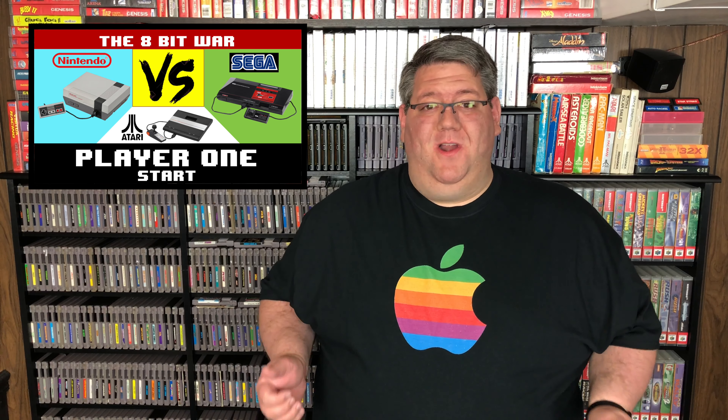Now that this project is actually complete, it's given me a little bit more time to work on my 8-bit war series. The next video I have coming out will be on the Atari 7800. This is the last console I'm going to look at before we have all three consoles — the Nintendo Entertainment System, the Sega Master System, and the Atari 7800 — face off to see which one was better. If that's a video series you guys think you'd be interested in, go ahead and check out my channel. I already have some of those videos posted, and by the time you're watching this, it may already be completed.